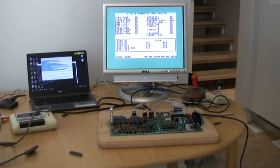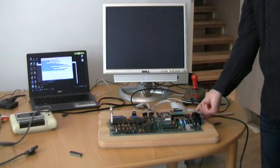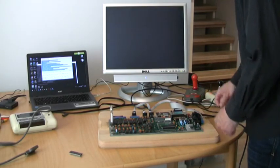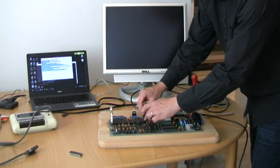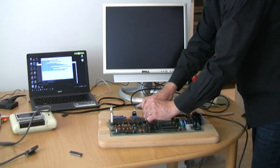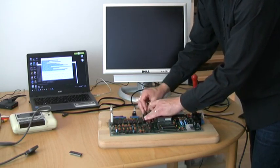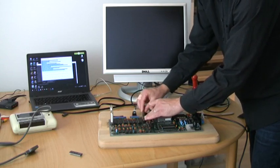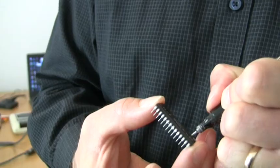Even though it says control port bad, I would expect joysticks to work just fine. There might, however, be a problem with using paddles or a mouse. The reason is probably a faulty U18 SID. Yes, the SID is a sound chip, but it also has some other duties. The sound test didn't sound too bad, but unfortunately I'm suspecting that the filters of this SID chip aren't working properly. We'll try to play some music in a while.